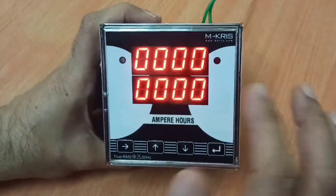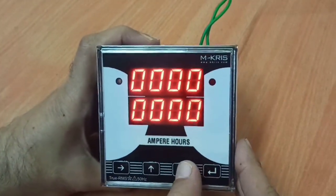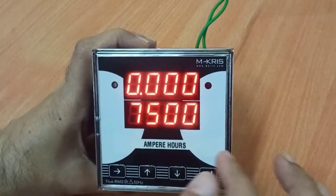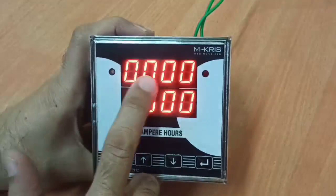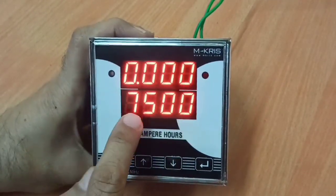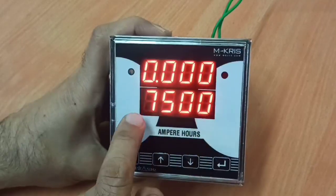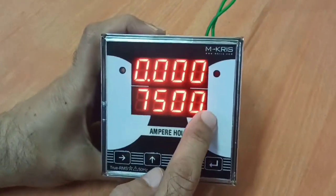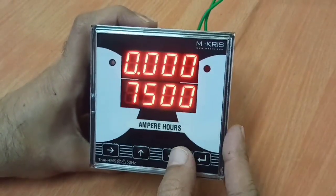Whenever the meter is switched on, this is the default display. In addition to the first page, there are 2 other pages. The second page displays the current amperes which are flowing and shows the shunt primary current — here it is shown as 7500 Ampere. You will be able to see the actual current flowing in the circuit.